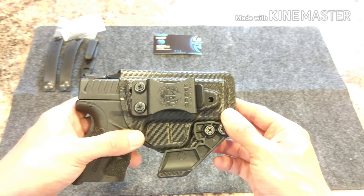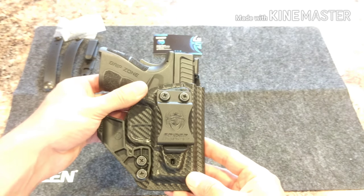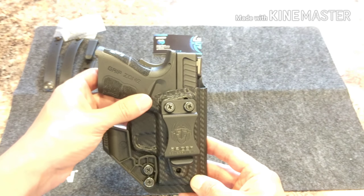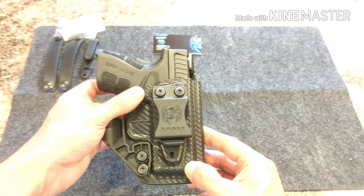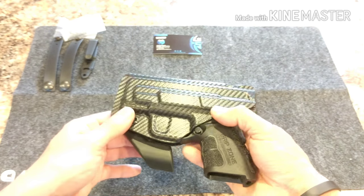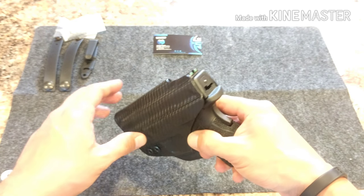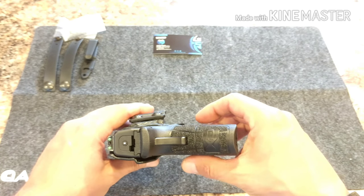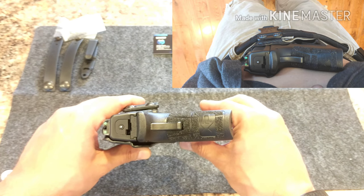You are able to go to spiderconcealment.com and find the combo holster for a handful of gun makers. They also sell the holsters in different options, so you can just get it with the loops, with the tuckable clip, with the non-tuckable clip. You can get it with the claw or without the claw. The claw pushes the grip of the gun into the body for concealment, as you can see in the picture here.